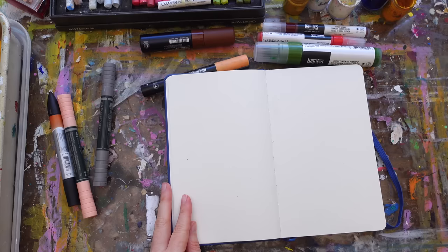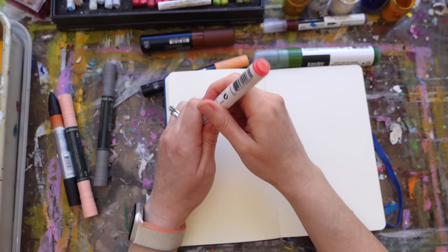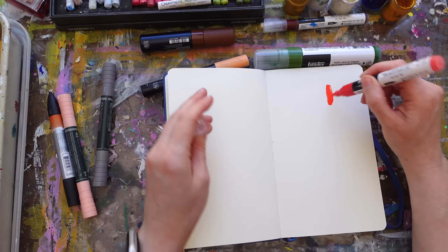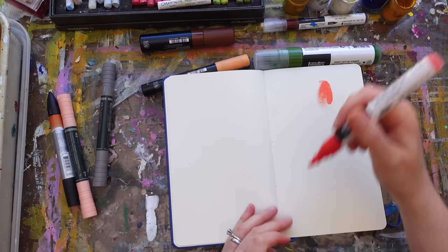I want to go ahead and lay some of this down before I show you the sketchbook examples, because I want some of it to dry. This is the Liquitex cadmium red light hue. Since it's shiny it doesn't really matter — this is how I'm often putting it down, like this.